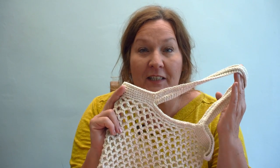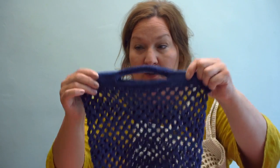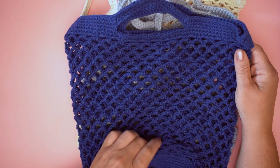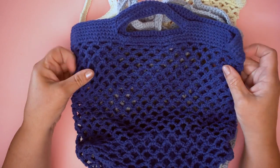Join me and come and make this essential string shopping bag from Paintbox Yarns. You've got long handles, short handles, and we can do both if you like. Grab your hook and let's get started. Let's have a look at this brilliant project — it's so much fun. This is the Paintbox Essential String Shopping Bag.